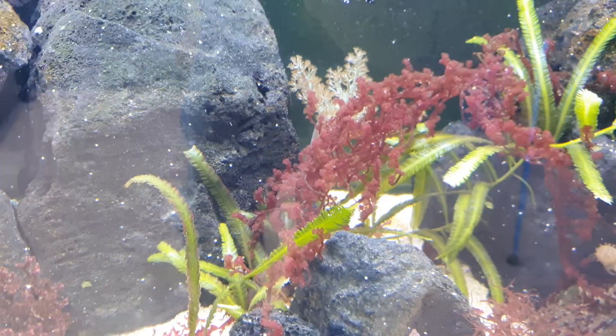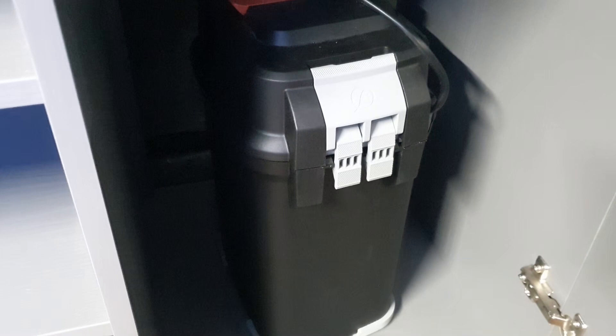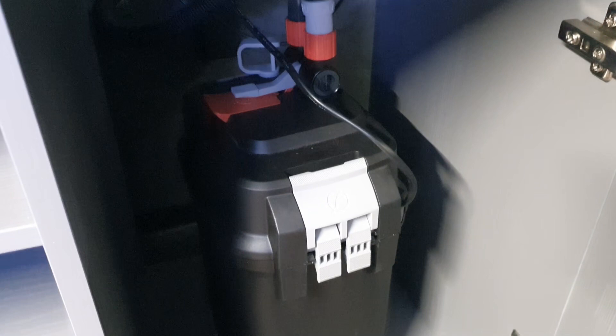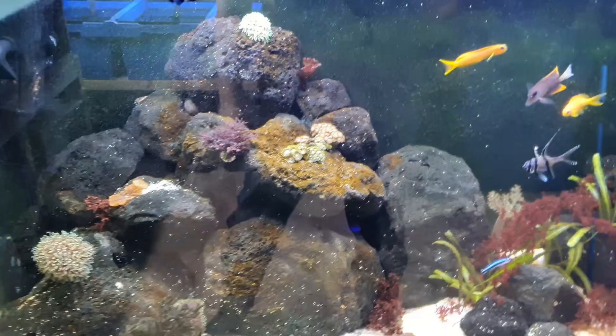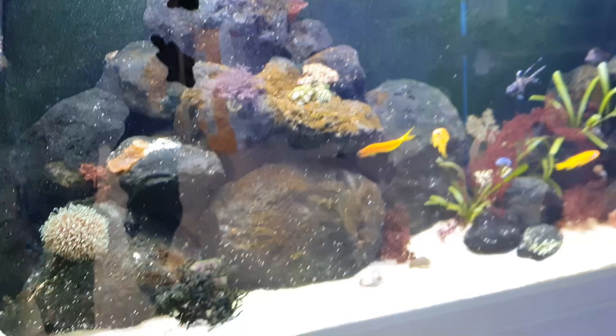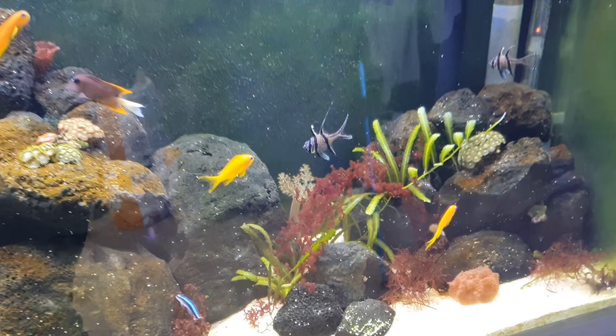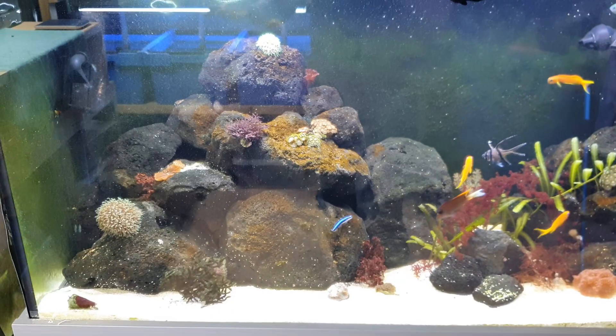In terms of filtration — in the long run macroalgae is the filtration, but to start with you'll need it. I usually run canister filters or internal filters on my macroalgae tanks. You don't really need a full sump system — you can quite happily grow a macroalgae system with minimal filtration, like the Walstad method. After a while, once the macroalgae starts growing, a lot of the nasties that build up in a normal reef tank get sucked in and used by the macroalgae. Don't stress about filtration.